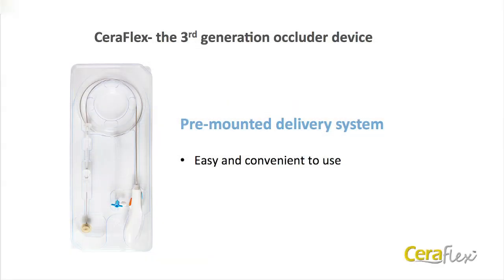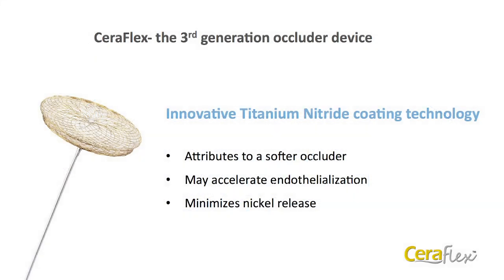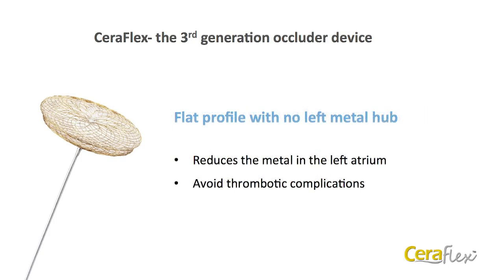The Seriflex Occluder is a pre-mounted device. Each occluder is pre-connected to the cable and the loader in the device package. It is a self-expandable double-disk device made of nitinol wire mesh. All metallic structures are plated with proprietary titanium nitride coating technology, which attributes to a softer occluder, aiding maximum flexibility and conformability to the patient's anatomy. Tests have revealed a 93% decrease in nickel release compared to uncoated occluders, which may also help to accelerate endothelialization. The elimination of the distal hub is designed to minimize the amount of material left on the disc and to avoid thrombotic complications.